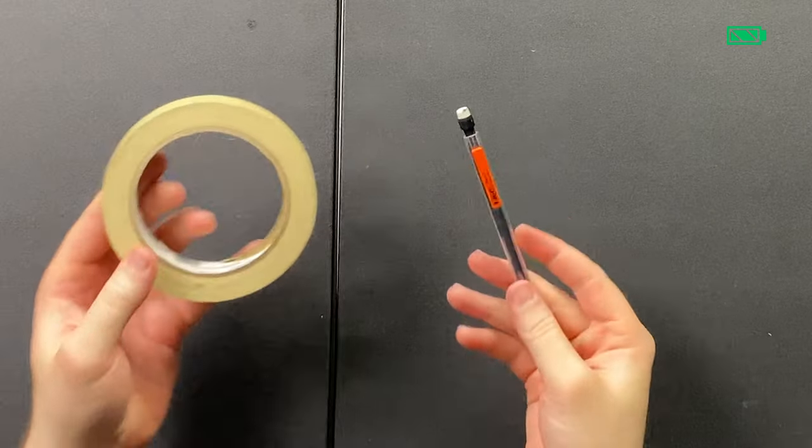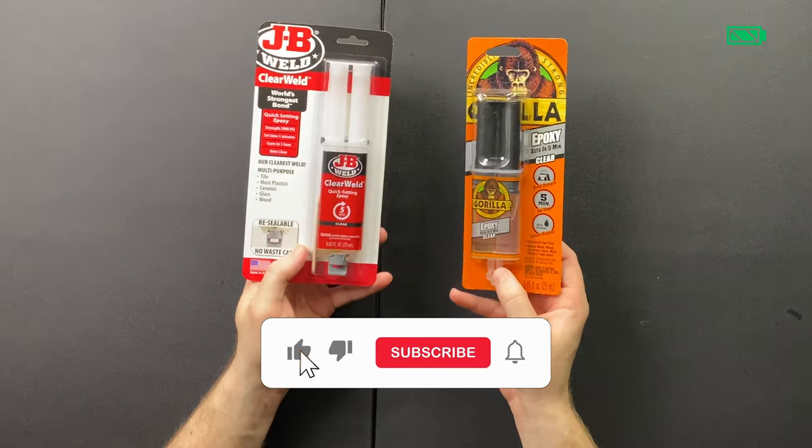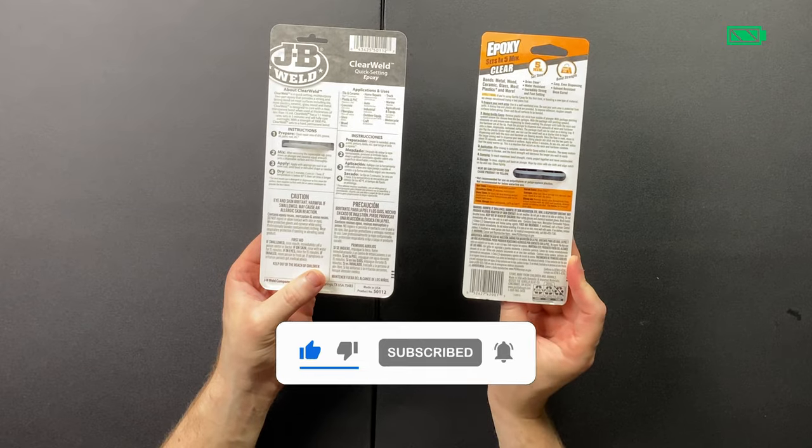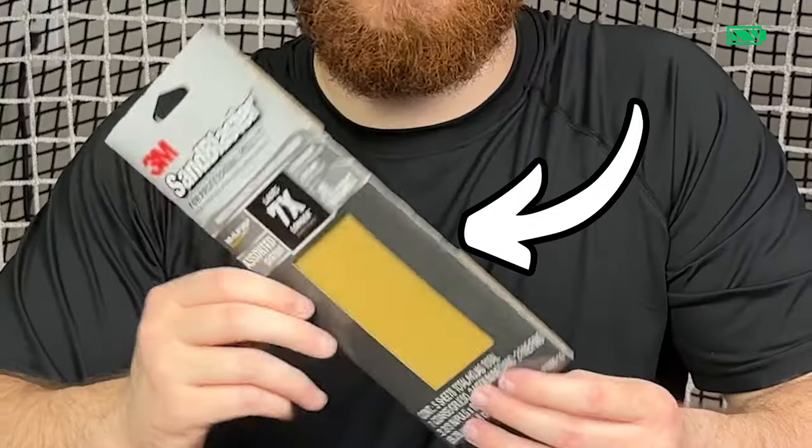Some optional things that you might want to consider having are some kind of marker or pencil and masking tape. Although the GoPro mount has an adhesive strip on it, I prefer to use an epoxy as well to help really secure it down to the helmet. Probably the most optional of all of them is to have some sandpaper.